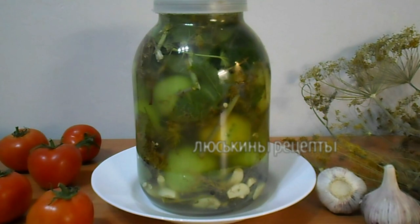Всем привет! Сегодня будем солить на зиму зеленые помидоры в банке по очень простому, быстрому и вкусному рецепту. Приготовленные таким способом помидорчики получаются на вкус как из бочки.